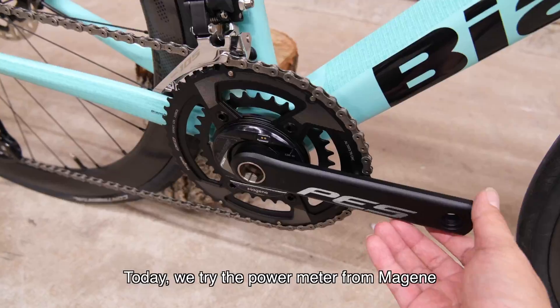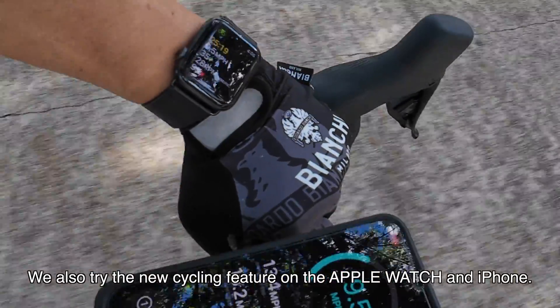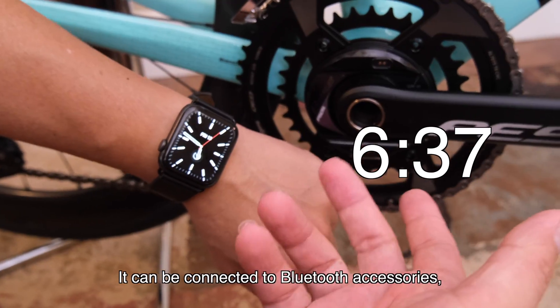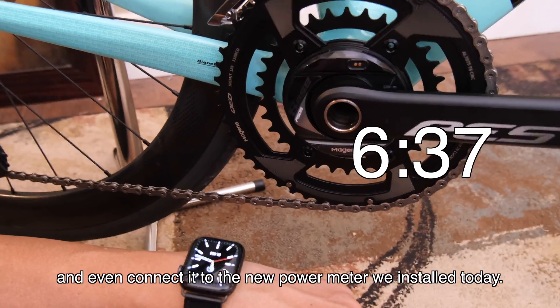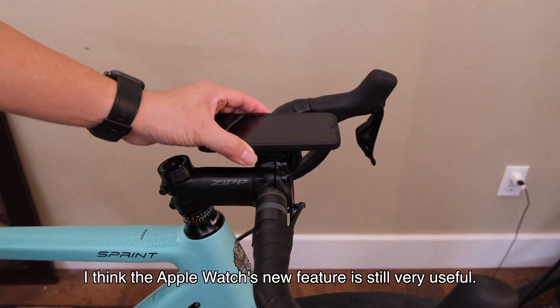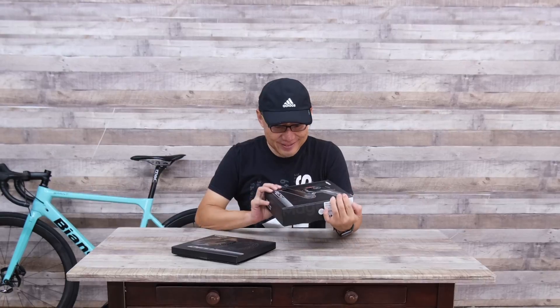Hello internet, today we try the power meter from Myjin. We also try the new cycling feature on the Apple Watch and iPhone. It can be connected to Bluetooth accessories and even connected to the new power meter we installed today. But even if you don't have a power meter, I think Apple Watch's new feature is still very useful.